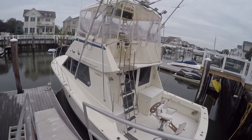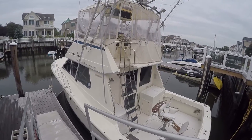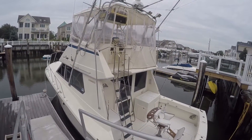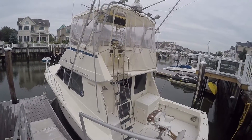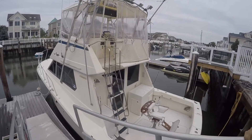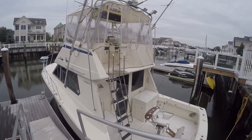Guys, it's Chris, Seven Seas Marine. I'm doing a video today on a 1983 Hatteras 36 convertible. We did do an outside video on this before, but now that it's in the water after the winter and ready for sea trial, we figured we'd show you the outside of this again real quick.